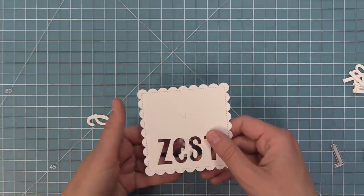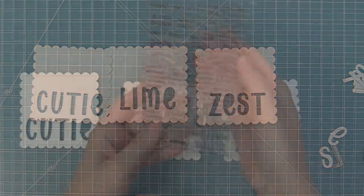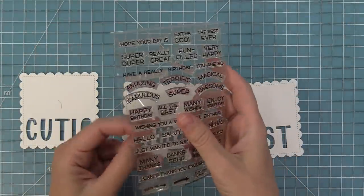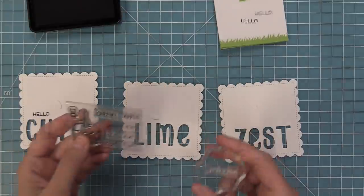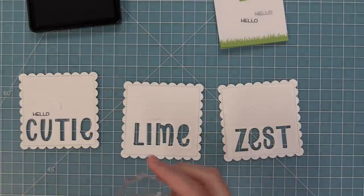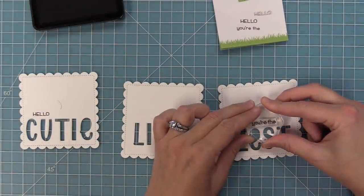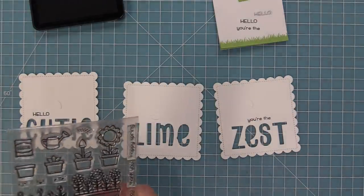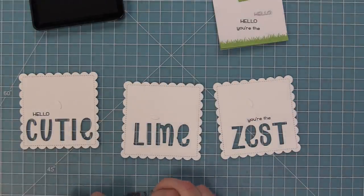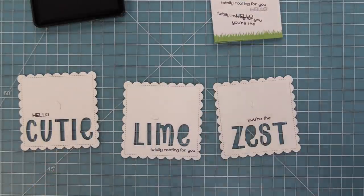Now we're going to do some stamping to fill in the rest of the sentiments — this is a perfect shop-your-stash moment. This is the Reveal Wheel Sentiments and it has "hello" in there, so we're going to stamp that in some black licorice ink and it's going to say "hello cutie." The Caramel Apple set has "you're the" in there, so we're going to say "you're the zest." And Garden Before and Afters has "totally rooting for you," so it'll say "lime, totally rooting for you" — such a fun little pun. I love this mix and match of die cut letters and stamping.